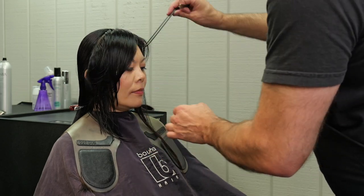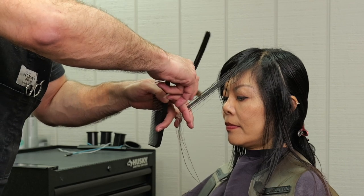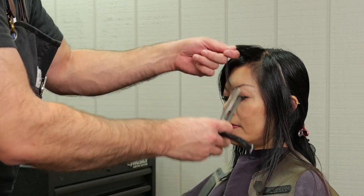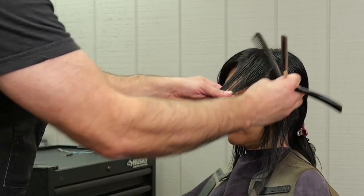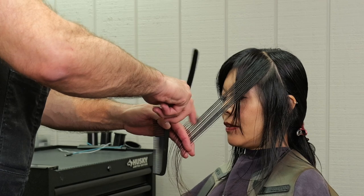Once I feel like I've got that where I want it to flow, I'll do the same thing on the other side. What really makes this haircut interesting is the separation on the tips — that's what makes any of these shag cuts interesting, and you have to use a razor to get that type of texture.